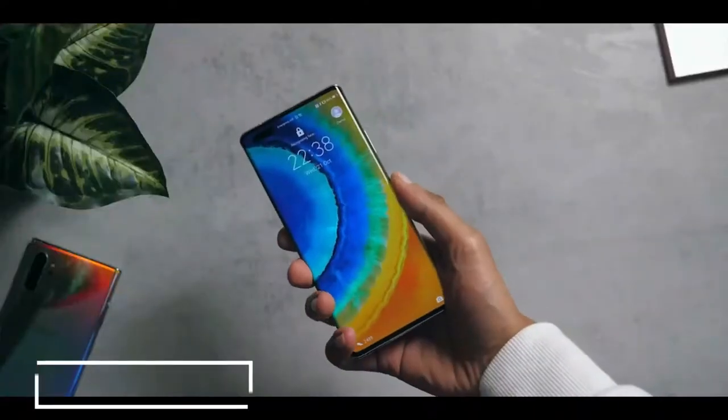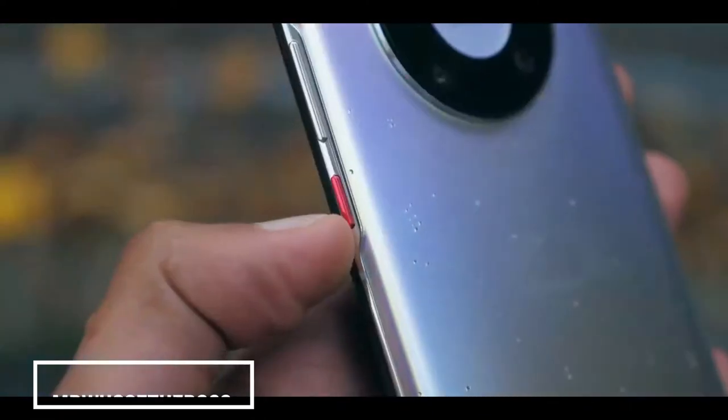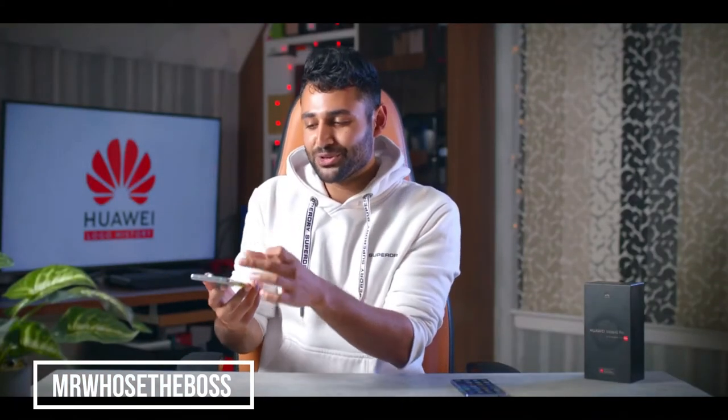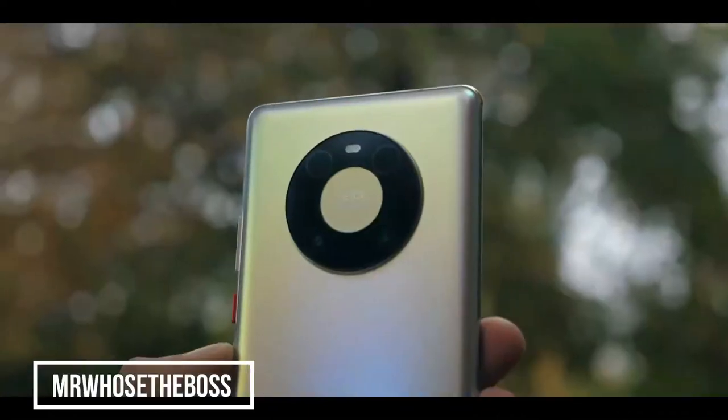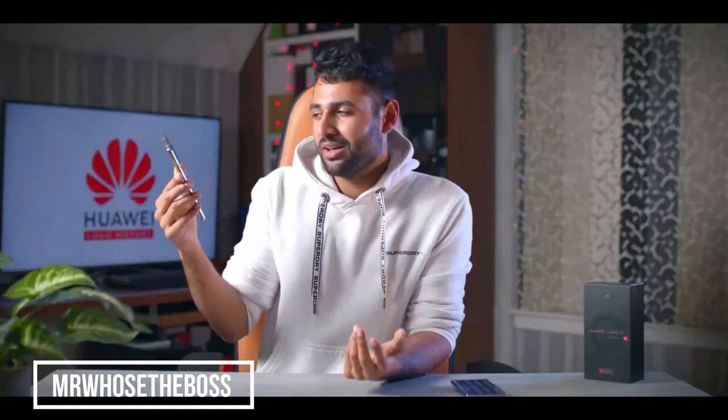Generally it's a nice smooth feeling phone — there's not a single sharp edge to be found anywhere on it. There's a cool little red power button too. And just when you thought you'd seen every possible way to design a smartphone camera module, here's another one. They call it the space ring; I call it the camera donut. You can kind of see where they're coming from — it's got a very alien UFO-type aesthetic to it.